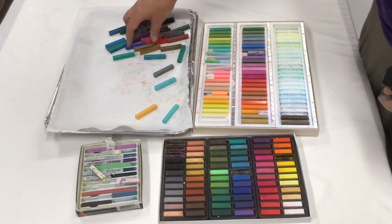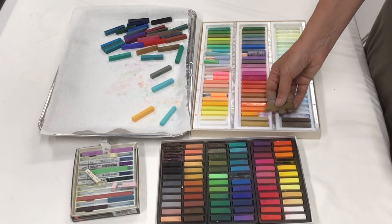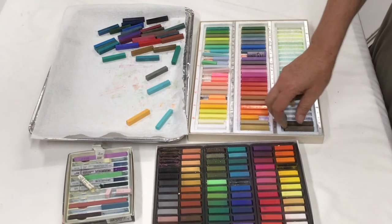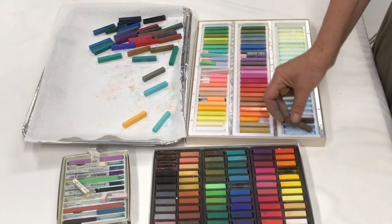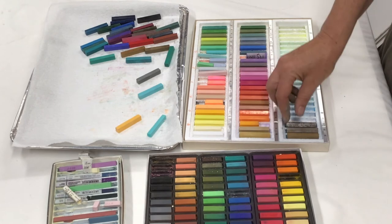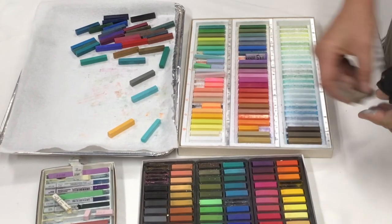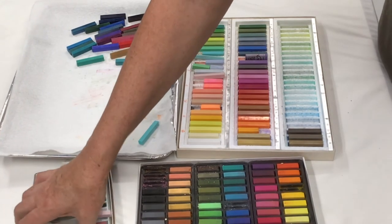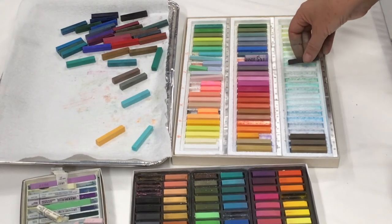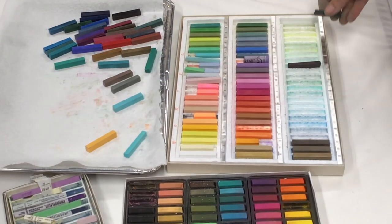I'm just looking to see that I don't want to replicate too much. As a matter of fact, while I'm here, I know this is a really dark red-purple, so that's going to go somewhere there.